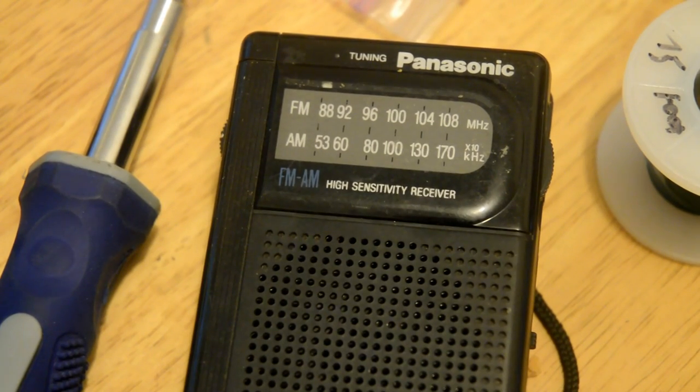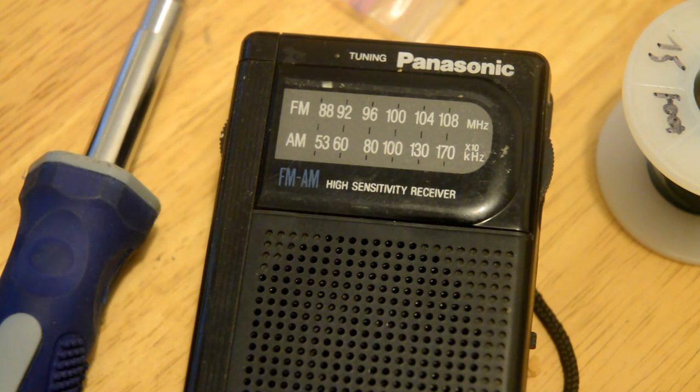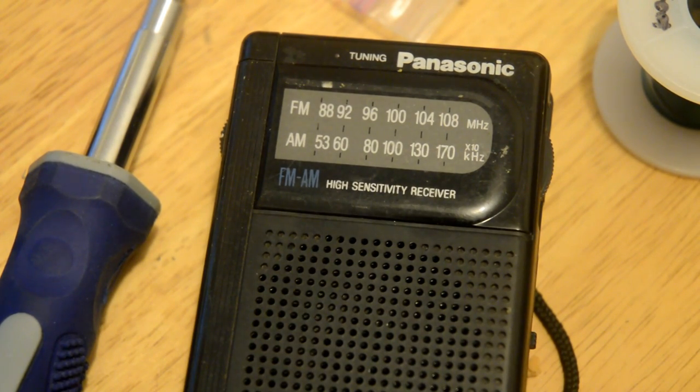Let's get into how to modify this to pick up shortwave. Shortwave is really good as opposed to AM, which is medium wave. Let's say there's a solar event, an EMP, or something that knocks out AM and FM radio. Shortwave will bounce around the planet — at nighttime, when the different layers of the atmosphere collapse together, it allows the signal to bounce and reflect around.